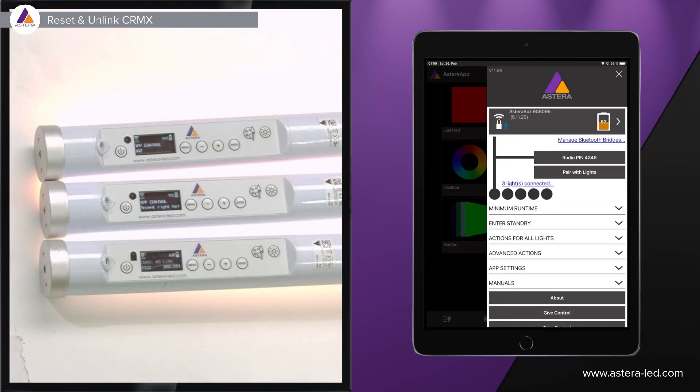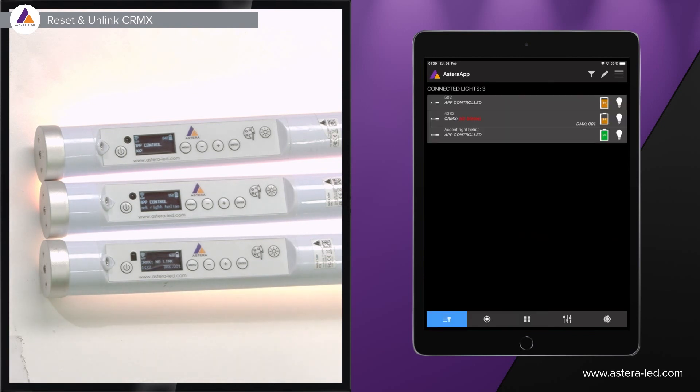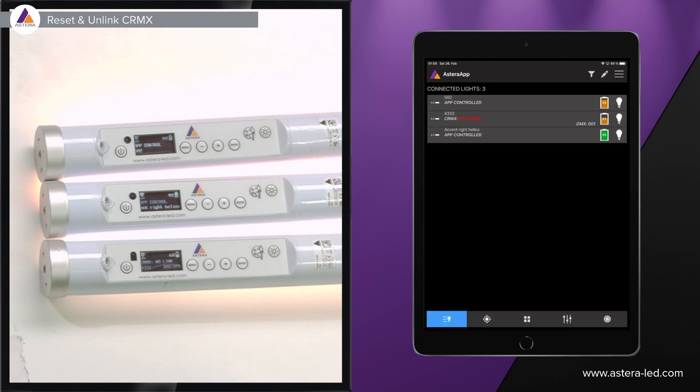Once the lights have been paired, go to the list of connected lights — the tab on the very left side. I have my three lights paired. We could reset them one by one by clicking into a light's details where you'll see 'reset light' and 'unlink CRMX,' or we can mark all the icons on the left side by holding one down to select all paired lights.